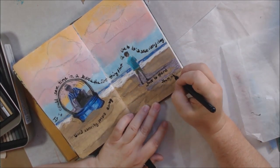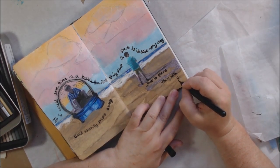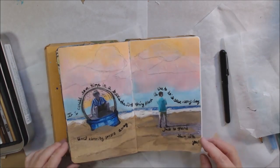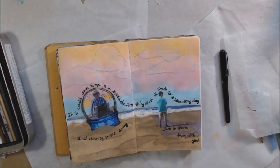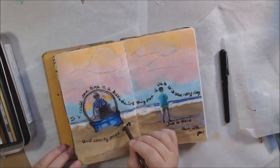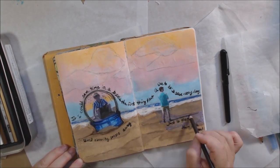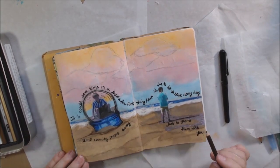My handwriting is kind of part of the idea, so I wrote it with pencil and then wrote over the top with this Pentel pocket brush pen, which is an Indian ink pen. Then I'm going back in adding some more darks into the sand — it still felt like it needed something.